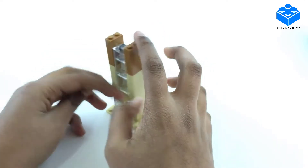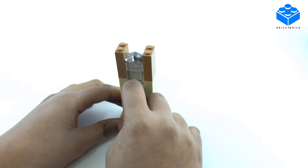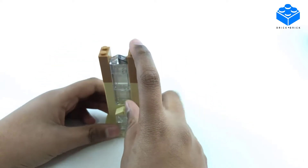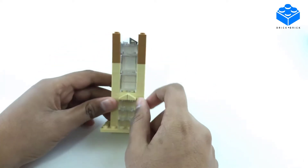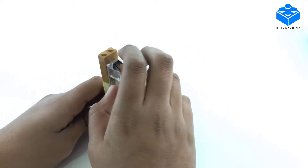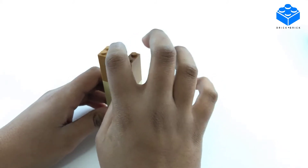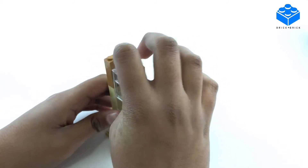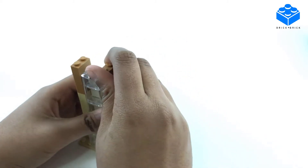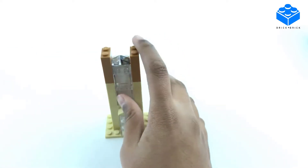I tried to make this look as close as possible to the actual building, so I put some slopes here because there aren't actual rounded Lego slopes - at least I think. If there are, please tell me in the comments, I would be happy to get some. I also used some glass slopes up here, and I couldn't really find another white glass slope so I just used a black one.